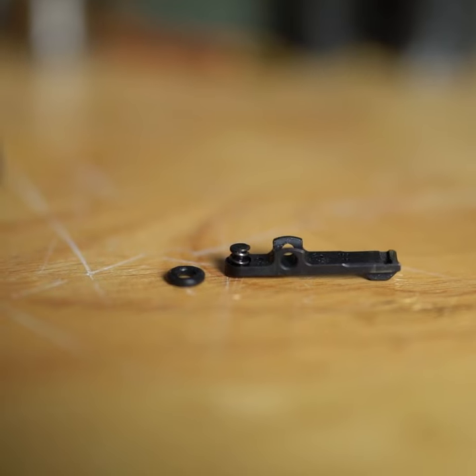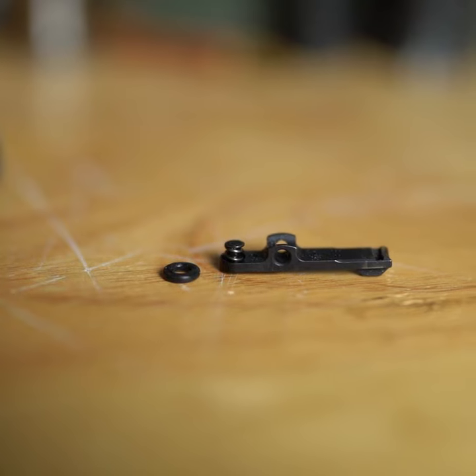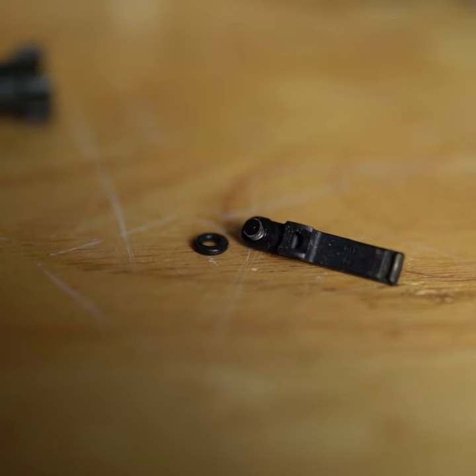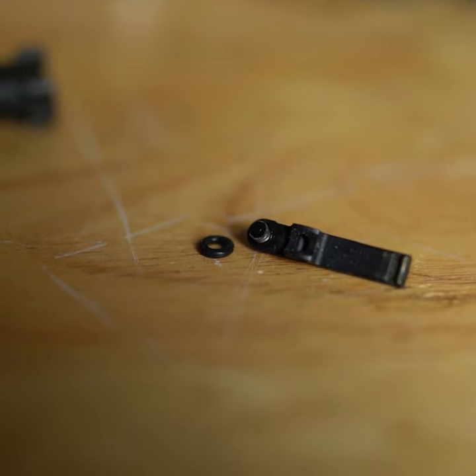Do you need an o-ring on your extractor? If you take your extractor off your bolt, you will undoubtedly see a spring and a little black buffer inside that spring. Some calibers use an o-ring, some calibers don't.